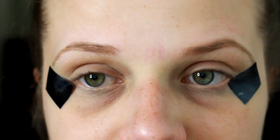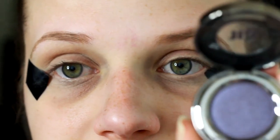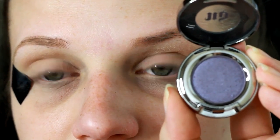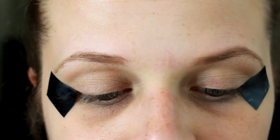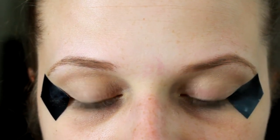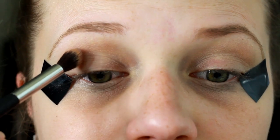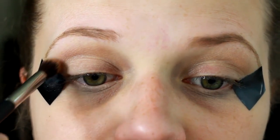Then we're going in with another Urban Decay shadow, and this is ACDC, and we're going to be applying this one in that crease area on top of that lightest shade. With this, we're just going to be using a crease brush as well, and we're just going to lightly buff this into that crease area.